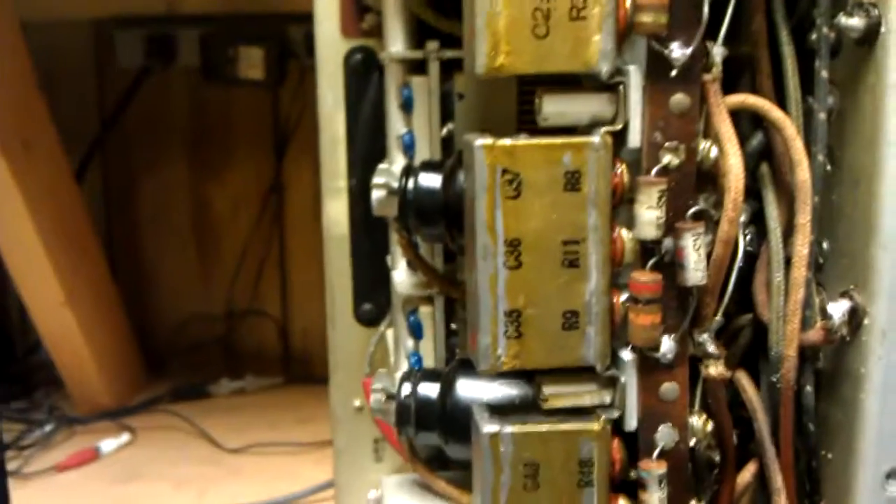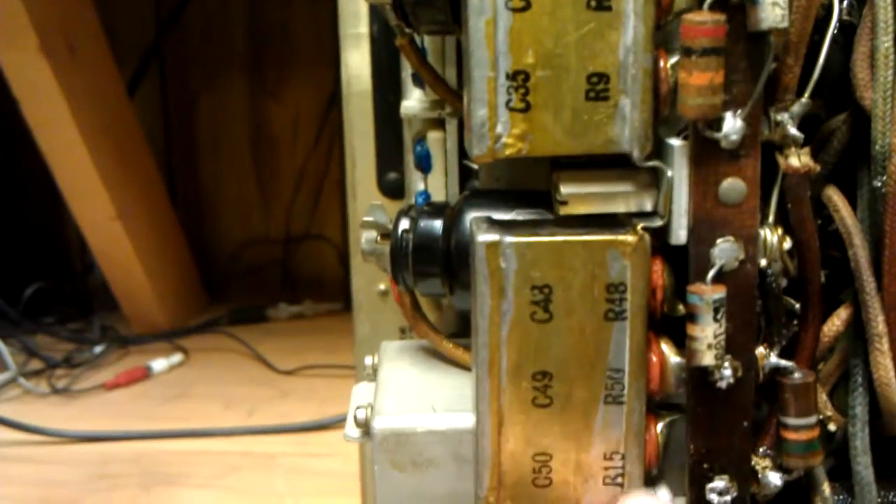I'm trying to change the capacitors inside these cans. They're all leaking. You can see wet, drippy oil coming out of here on most of these.